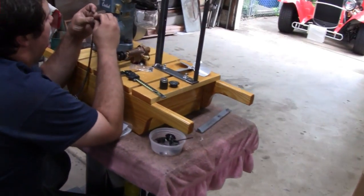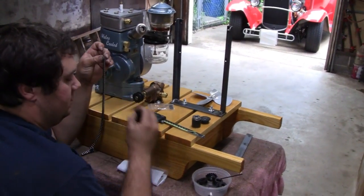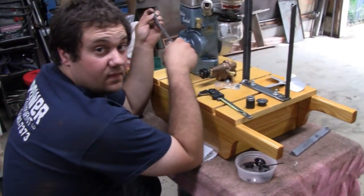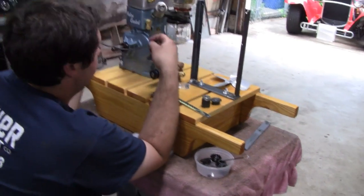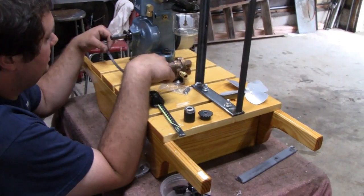Hi Tubes. Working on getting all the final things ready on this water cooler. I got Mike here, which is good — when Mike is here and does the work and I do the filming, things go a lot faster. Things get done, that's what it is.